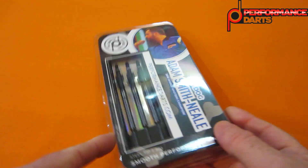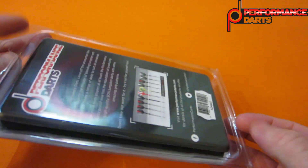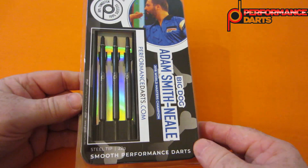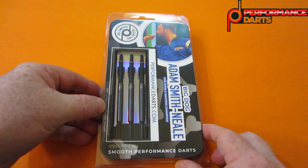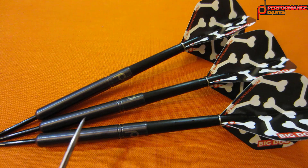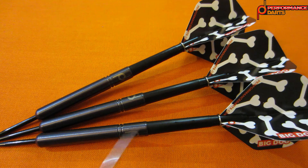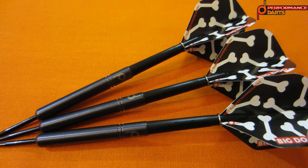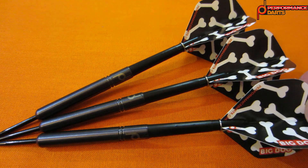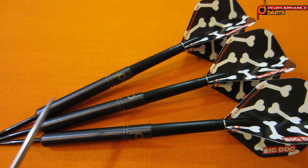There we go guys — your Adam Smith Kneel darts by Performance Darts, comes in your standard pretty typical plastic hand case. Stock out of the package, and I've got to say this black titanium coating on a smooth barrel dart looks absolutely amazing in person. It comes as a complete set with a set of medium length nylon stems as well as the Adam Smith Kneel Big Dog standard size flights.